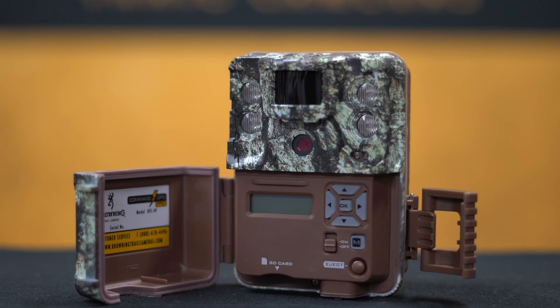Once again, this is our Command Ops Elite Trail Camera from Browning Trail Cameras. For more information on this product and others, please check us out at www.browningtrailcameras.com.